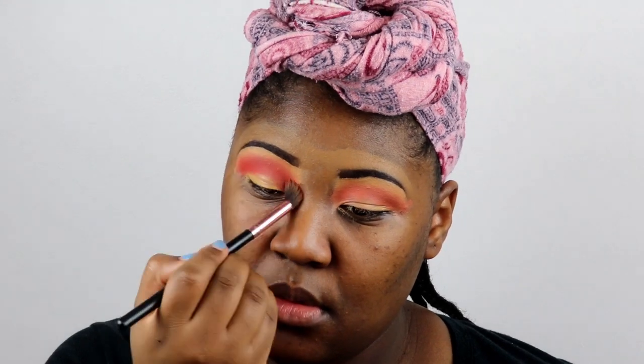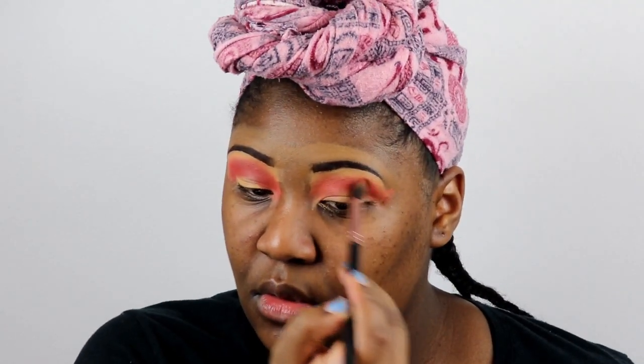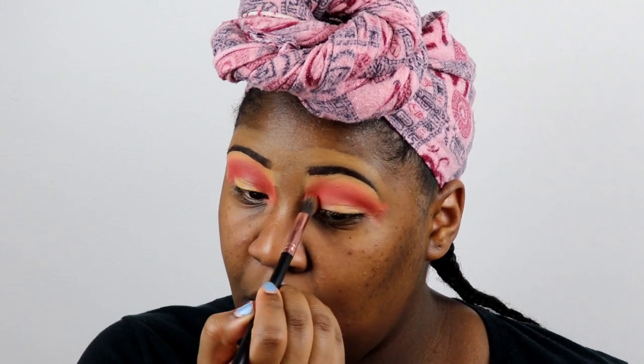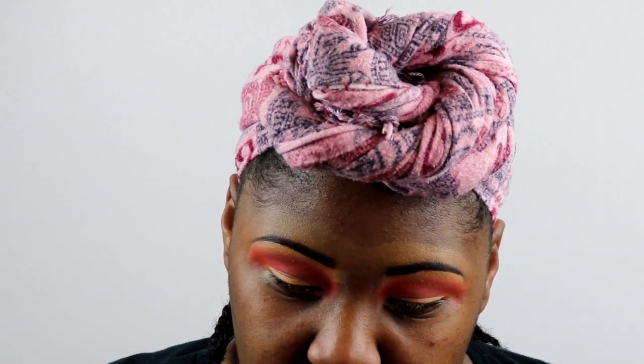The brush I was using previously was also by Juvia's Place — I don't remember which one — but the other one I'm using now is just a BH Cosmetics brush; they don't have a number for it. I like brushes but I don't really care what they're called. If it's a small brush I can use for my lid, I use it.